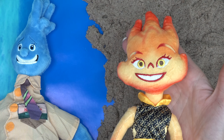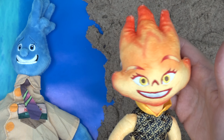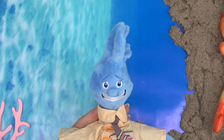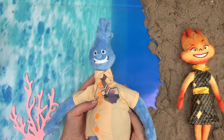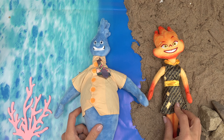On our right, we've got Ember. She's a fire girl and she's very hot-headed — that means she has a temper, and she doesn't know how to control her emotions. On the left, we've got Wade. He's the water guy, the opposite of Ember. He's cool-headed, goes with the flow, and is a strict follower of rules. They kind of balance each other out.